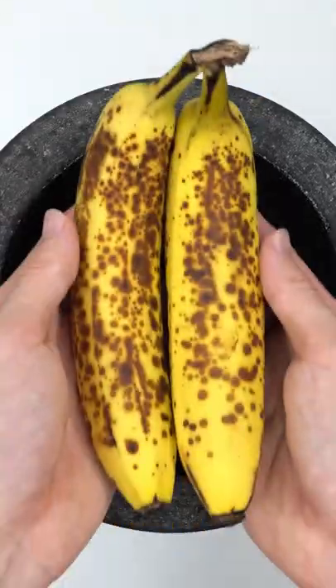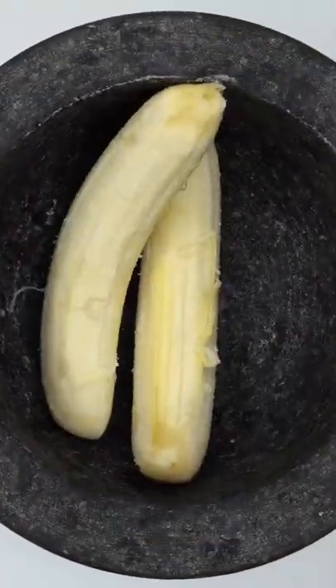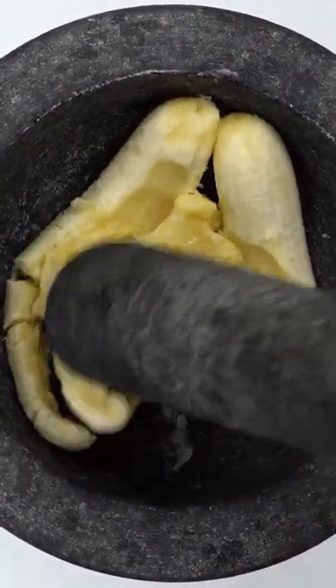Make a banana face mask. Bananas — did you know this is the correct way to peel a banana? Let's get smashing. These are nice and ripe, perfect for smashing.